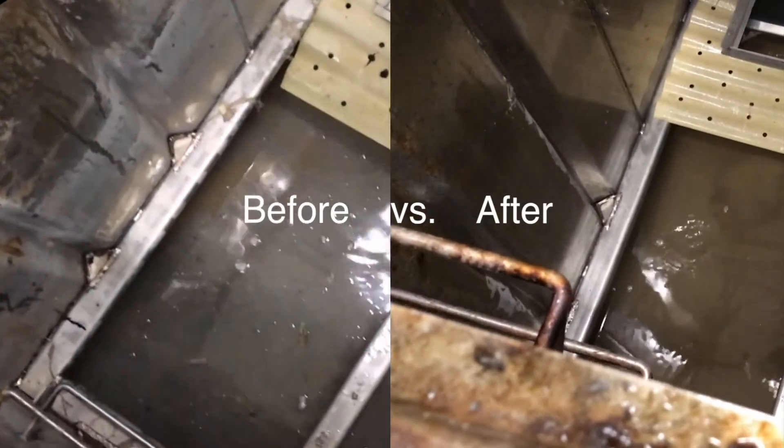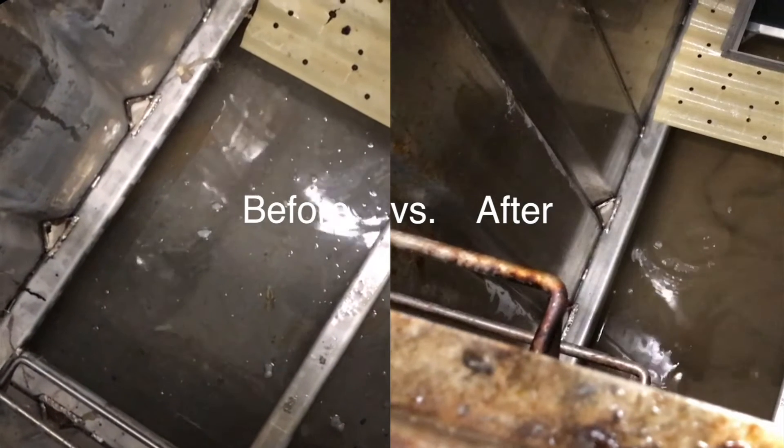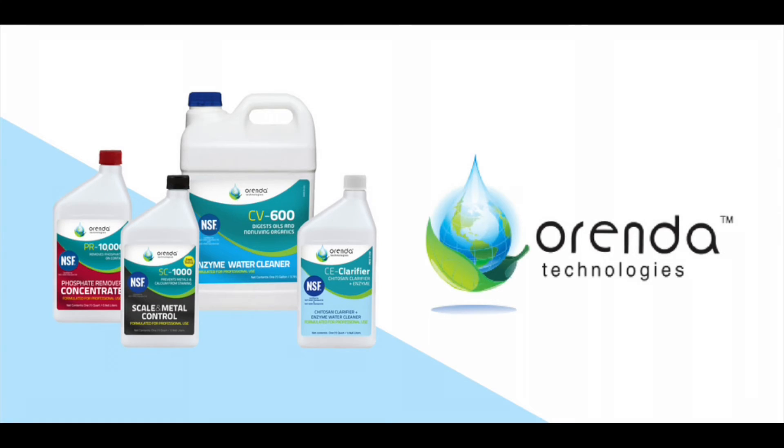But look at the before and after. When we rinsed it with a bucket, it took it right off the wall. Which makes us wonder — if you were using Orenda all year, would you ever get that buildup?